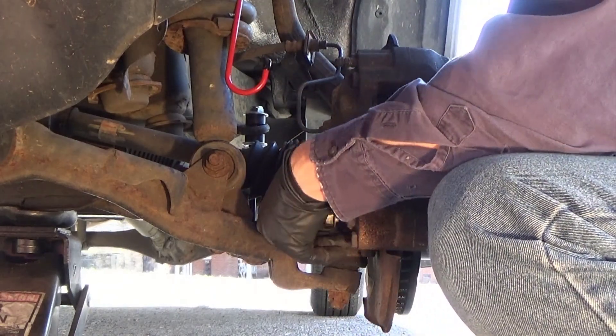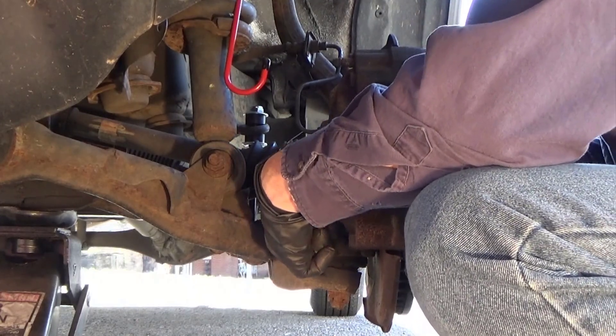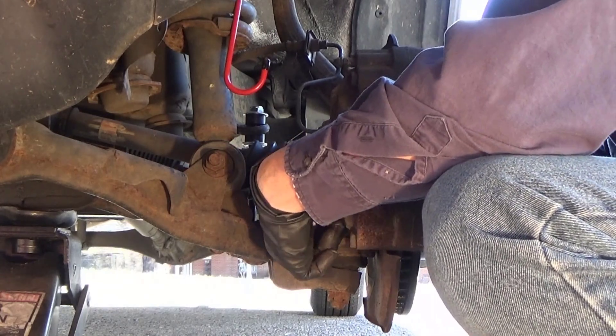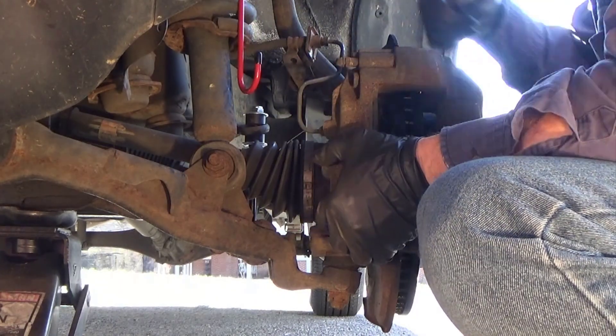To put the caliper bolts back in, you just kind of have to feel around until they grab some threads, put your bolt down, wiggle it around, and thread it.